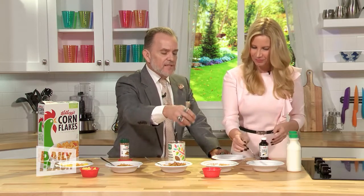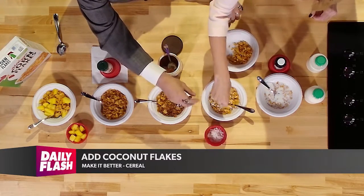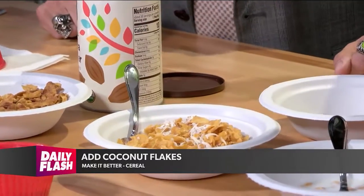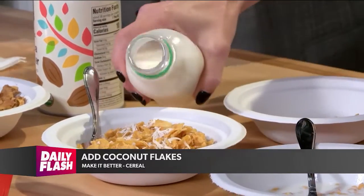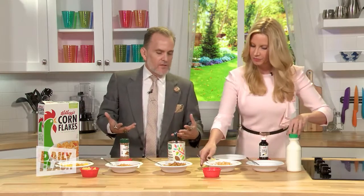Next thing you can add is coconut flakes — you probably have some in your cupboard. Just dip your finger in, get some, get some cereal on there and try those out. It's gonna give it a little bit of that sweetness flavor you want without adding all that sugar you'd be expecting.